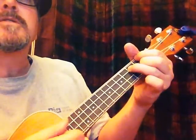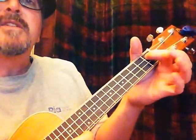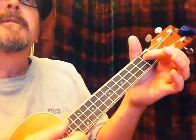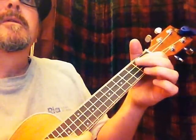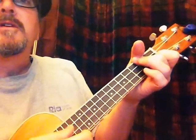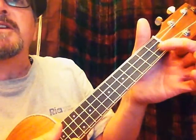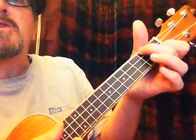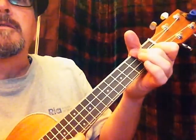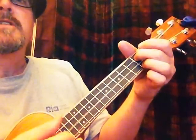"Darling, so it goes. Some things were meant." Now I'm just going to slide down to an A seventh, which is the index finger on the next to the top string, first fret. "Something's meant to be." Now I'm going to do a D minor — we haven't done that yet. Index finger on the next to the bottom string first fret, then I'm going to do a bar chord of these two top strings on the second fret with the pad of the second finger.